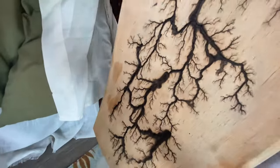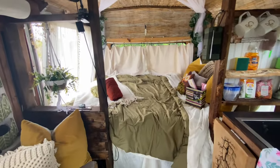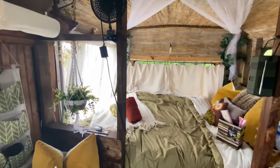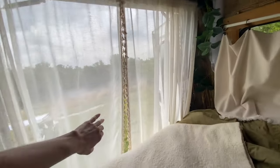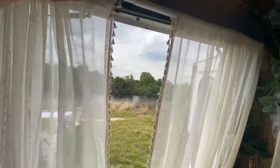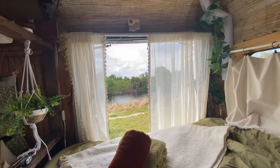Back here I have the queen-size bed. It's got an eight-inch memory foam mattress on it — super comfortable. This is my favorite part: you get to lay here and enjoy the view no matter where you go.